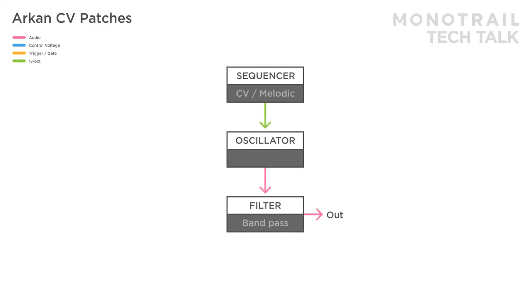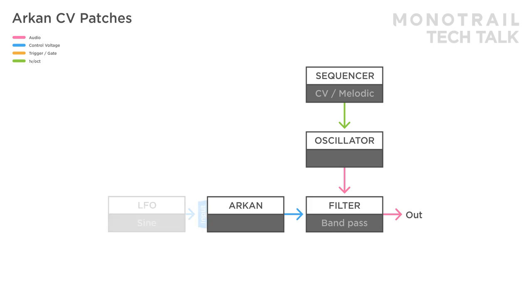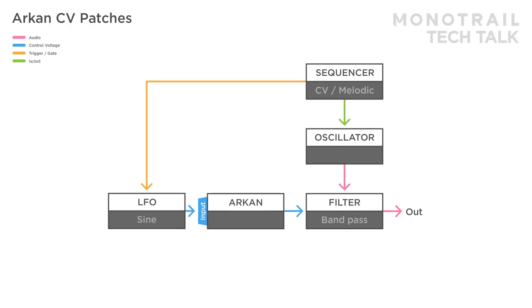Archon is great as a go-to module for basic utilities like mixing, inverting and offset. But in this video, I'll focus more on the interesting and unique possibilities of Archon. Here, a simple voice is made with a sequencer, oscillator and bandpass filter. Archon is used as a mixer and wave shaper to create an interesting modulation signal modulating the filter. A sine wave LFO is used as the input, synced to a multiplication of the sequencer's clock. The input gain is turned up a bit so the sine wave is slightly clipping.